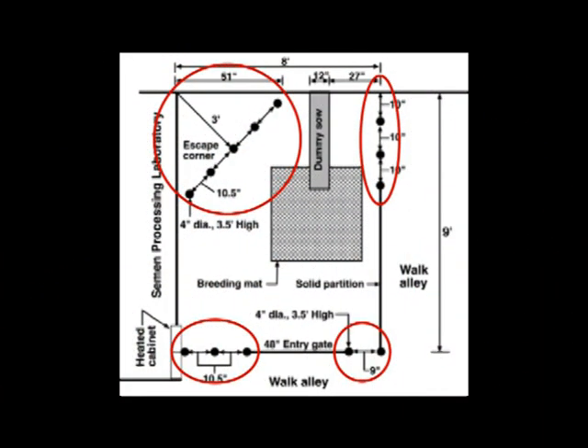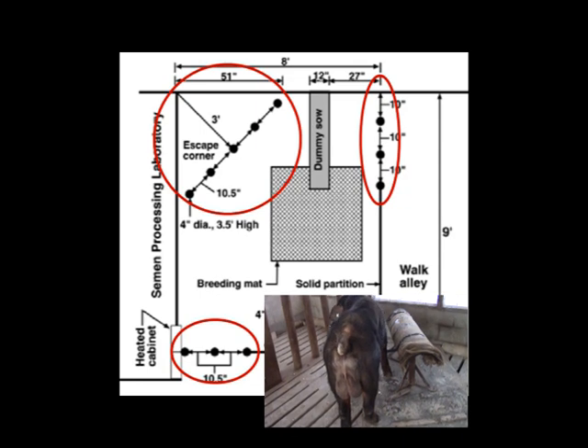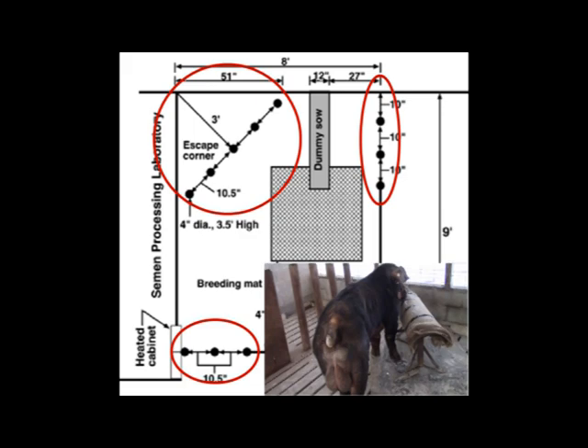Human escape areas in the collection pen are also important and these can be seen in the highlighted areas in the diagram and in the background of the inserted video clip. Aggression is an undesirable side effect of testosterone driven sexual behaviors and hostile boars may jeopardize the safety of the collecting technician. The escape areas in this diagram are constructed of 2 inch diameter pipe measuring approximately 3.5 feet in height and spaced roughly 12 inches from center. This provides 10 inches of open space for the human to escape through but the adult boar will be too large to follow.